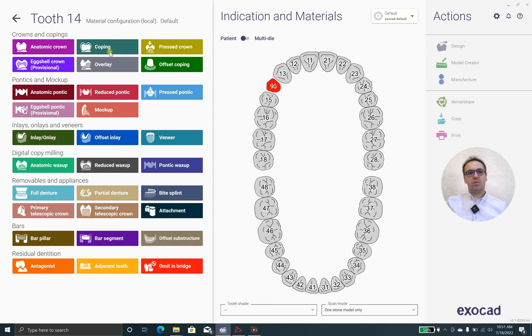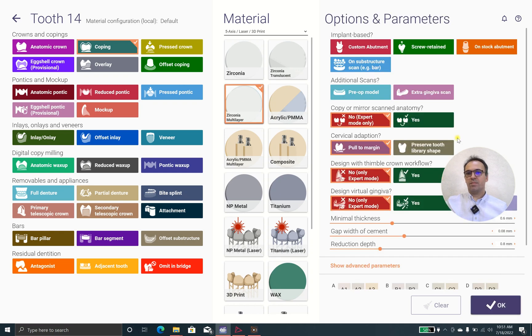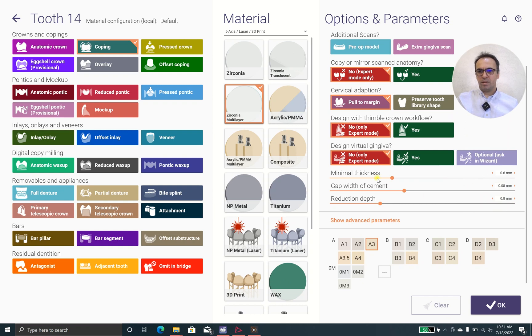In this case we have tooth 1.4. We call it Coping, Zirconia Multi-Layer. I hope it works. I prefer to choose shade 8.3. The minimal thickness is 0.6, but I prefer 0.8. The gap is 18 microns, which is perfect. Reduction 0.8 is fine, but I actually prefer reduction 0.4 because we use multi-layer — maybe 0.3 — because we need just a little bit of a small enamel layer on multi-layer zirconia.